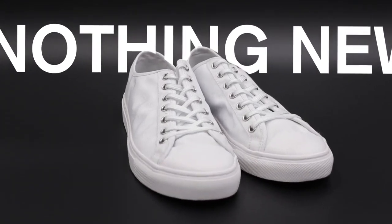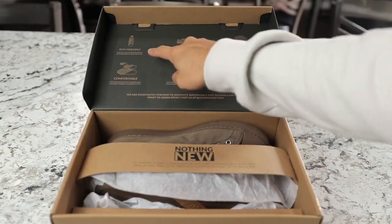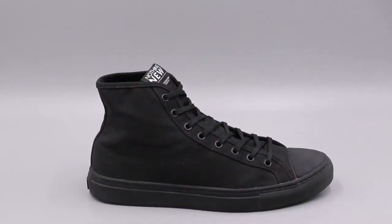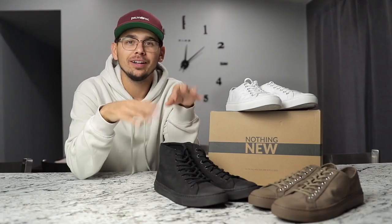These are nothing new. They're basically a shoe company that makes their shoes completely from recycled materials, down to every little stitch and detail. They're an eco-friendly company. But not only are they eco-friendly, they actually look really cool and they feel really comfortable to wear as well.